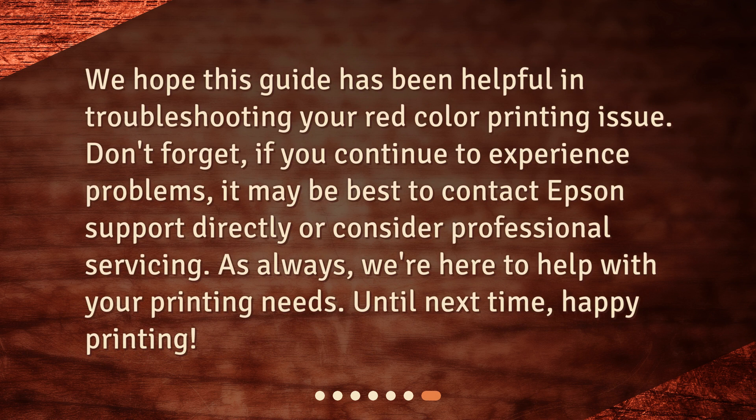We hope this guide has been helpful in troubleshooting your red color printing issue. Don't forget, if you continue to experience problems, it may be best to contact Epson Support directly or consider professional servicing. As always, we're here to help with your printing needs — happy printing!